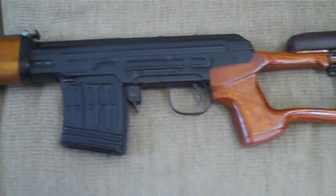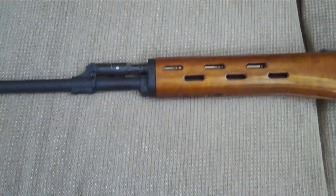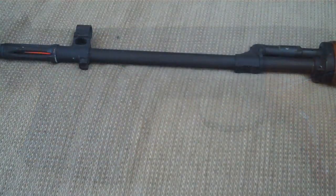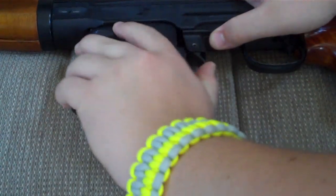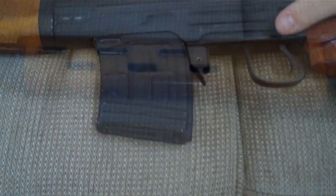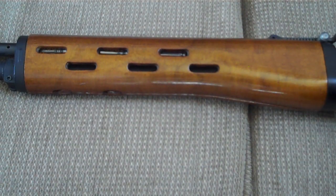This is Nothing But Airsoft and this is my review of the Real Sword SVD. The Real Sword SVD features a full steel CNC machined receiver, including a full steel adjustable mock gas tube, outer barrel, front sight, rear sight, and a 96-round magazine.